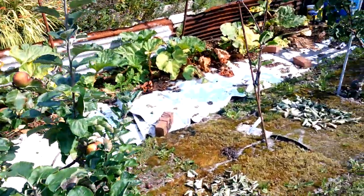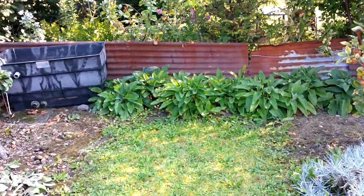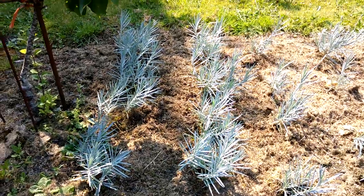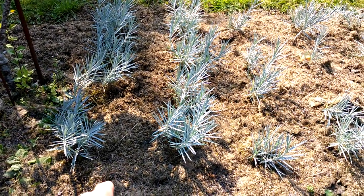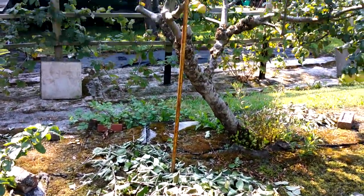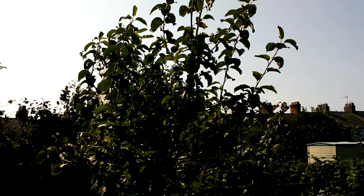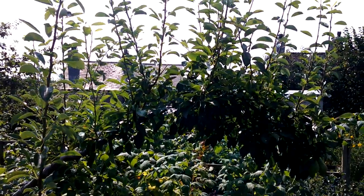That one is absolutely loaded. The comfrey is not quite as quick to regrow as the last couple of times I cut it, but it should be coming up for another cut sometime soon. I've been using grass clippings to heavily mulch these pinks, and that seems to have worked very well - they look really healthy. I've pruned this one quite heavily and still need to just tip those taller branches back a bit. Quite a lot of growth off the pear trees but there's still loads of new growth on.